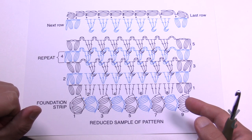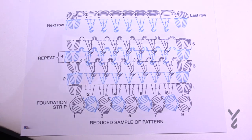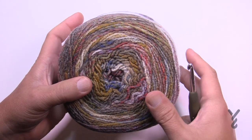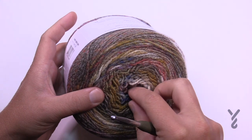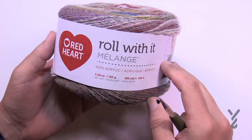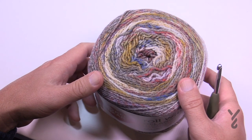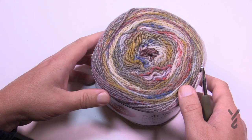We're using Red Heart Roll With It Melange. Look at the coloring — isn't that beautiful? It looks like it's hand-painted even though it's made by a main manufacturer, and it transitions on its own. It's just stunning. You'll need four balls to make this particular shawl. The shawl is 23 inches by 63 inches, so it's quite generous, and I bet it has a lot of flexibility because of the stitches.